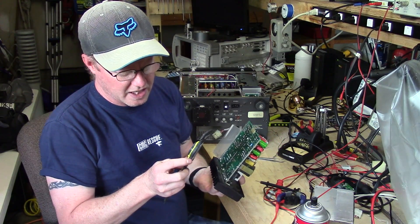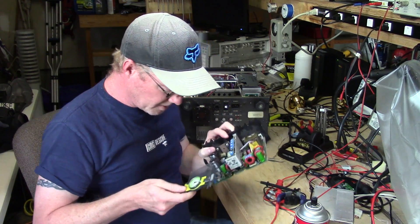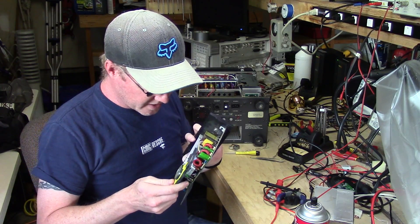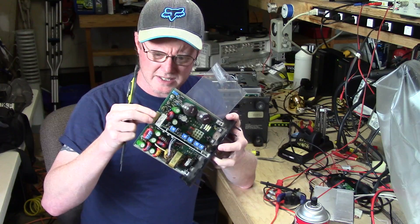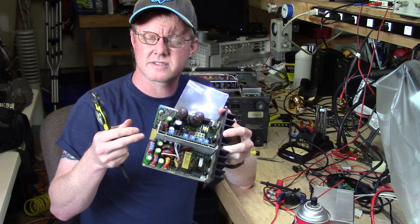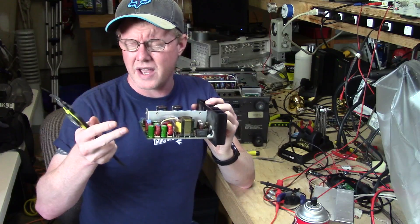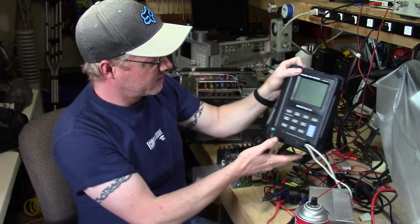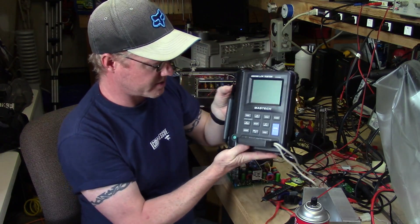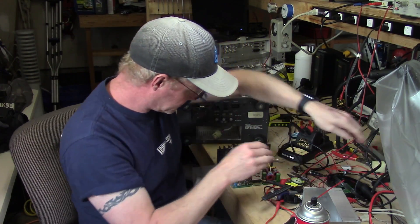Pin spacing is about 11 to 12 millimeters. These large caps — most of the smaller caps I actually have, they're fairly standard values. I don't see any of these leaking, but they're on the power supply in this unit. While you have it out, it's a good idea to replace them, especially if you test and find high ESR. I use this Mastech LCR tester to quickly check the caps — it gives you an ESR value and also tells you the capacitance value.